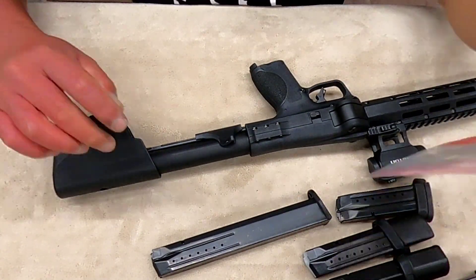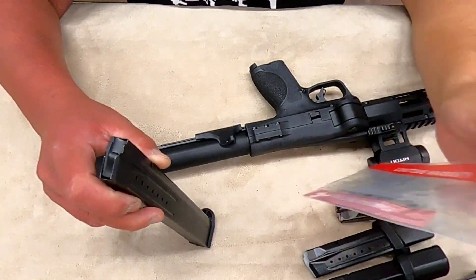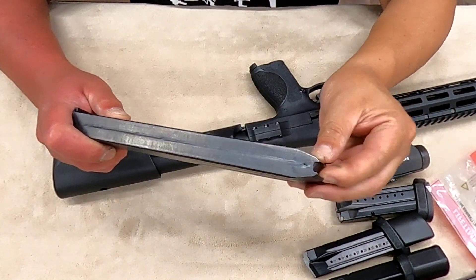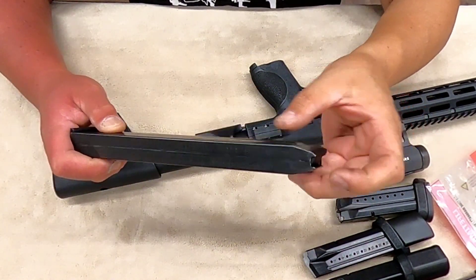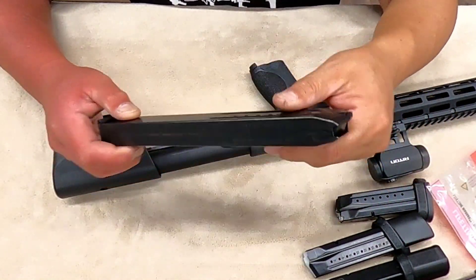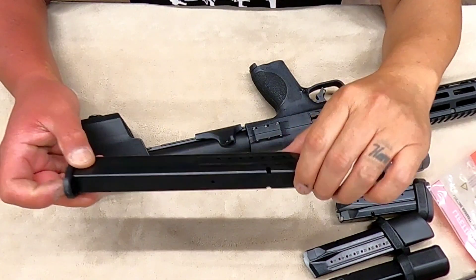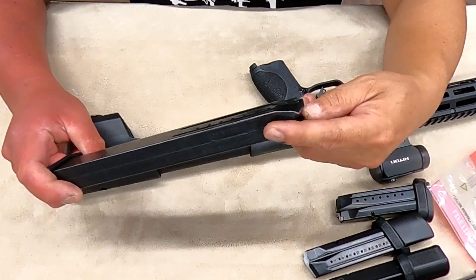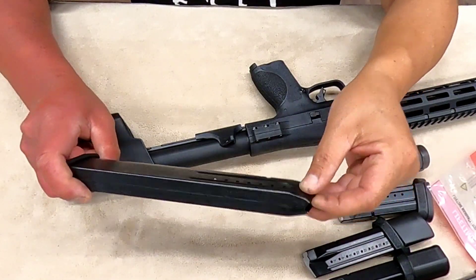ProMag advertised it as a 32-round mag, but I was able to load 35 with ease — with pressure against the spring and follower I loaded 35, so it wasn't an issue. There was no malfunction in the test of two mags loaded beyond its advertised capacity of 32.